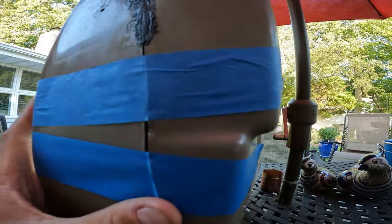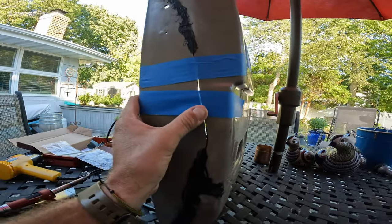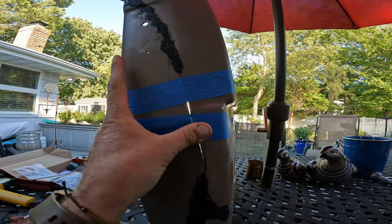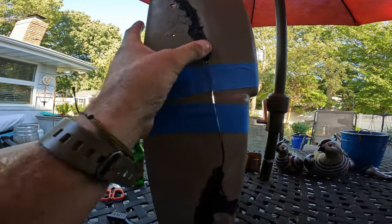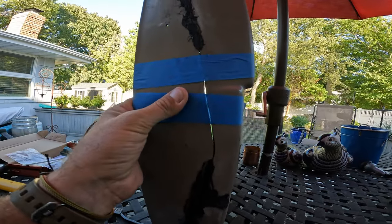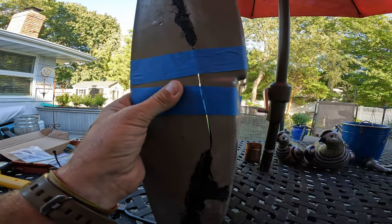You can see the metal mesh through the gap. When this broke, it kind of splayed out a bit, so I'm hoping that once I get this repaired and use the heat gun, I can melt it and form it back into shape.